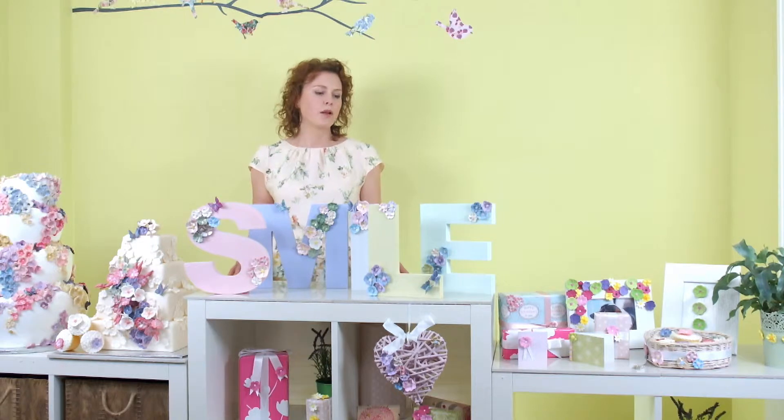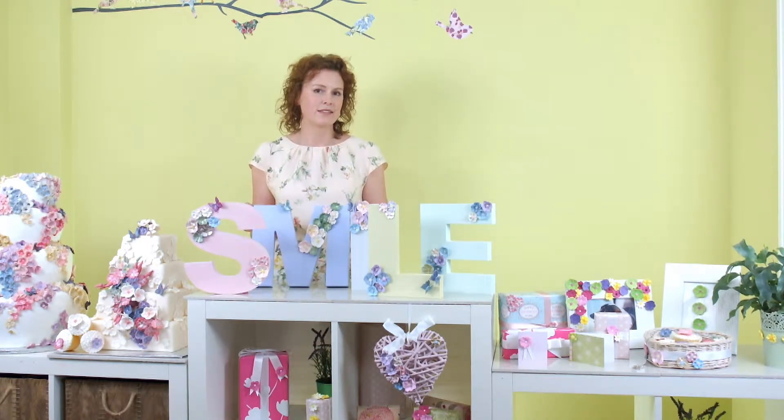Here I've used polymer clay to decorate some lovely wooden letters to put on the wall.